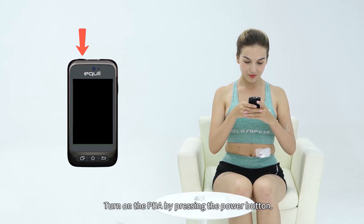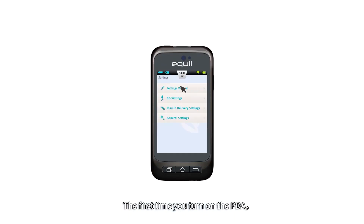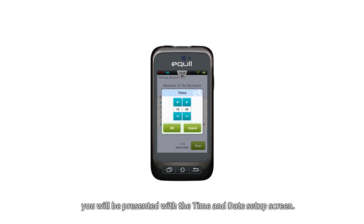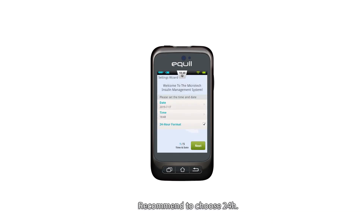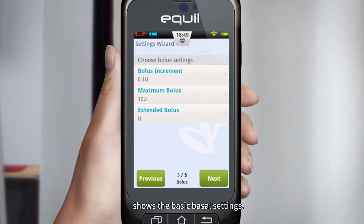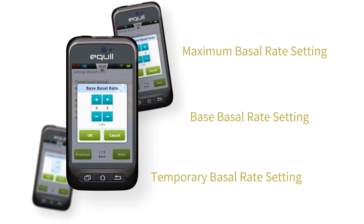To set up the pump, turn on the PDA by pressing the power button. The first time you turn on the PDA, you will see the settings wizard, which will guide you through basic setup options. After entering the settings wizard, you will be presented with the time and date setup screen — it is recommended to choose 24-hour format. The second screen in the settings wizard shows the basic basal settings, including the maximum basal rate setting, base basal rate setting, and temporary basal rate setting.